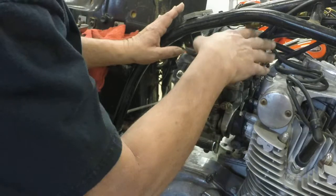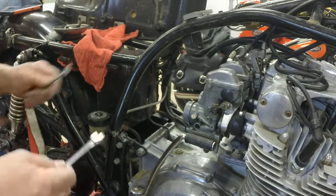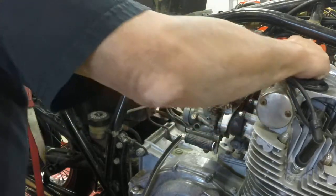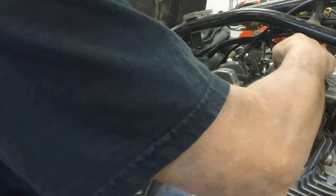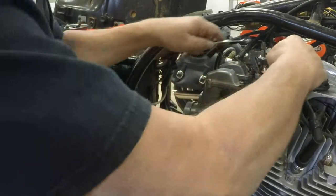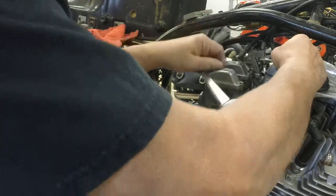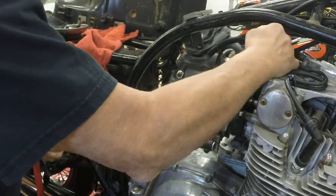Now we have to just loosen the band clamps and the carburetor throttle and the return. These are dirt simple, easy to do. Loosen the jam nuts basically. This is what they call the push cable. If you can't get it, you can hold that with one wrench, take another 10mm wrench. Just loosen the top — that's all it took.